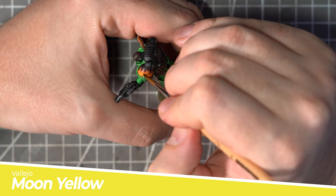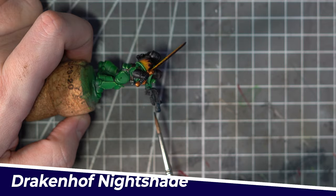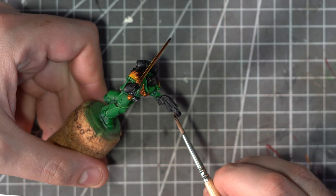I also need to make it look like he's fired that Melter Pistol before. So to add a little bit of heat bloom, I'll start off with a very small layer of Drakkenhof Nightshade added to the very end of the barrel. Once this has dried I'll add a layer of Druchii Violet, extending a little bit further down the barrel, and then finally some Seraphim Sepia just to finish that look off.